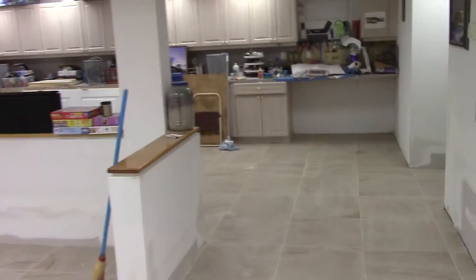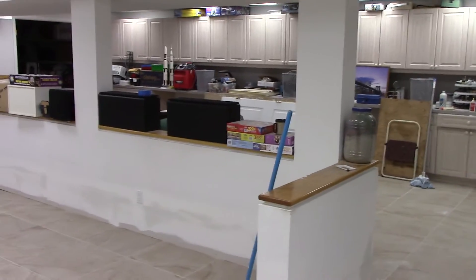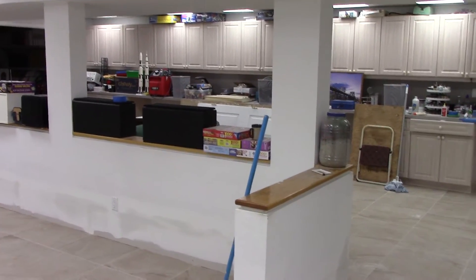Alright guys, not too much to record today. They just did all the mudding and taping over the drywall, and that's mostly what we're going to focus on today. The floor is all clean — well, mostly clean — but you can really see the grout now.